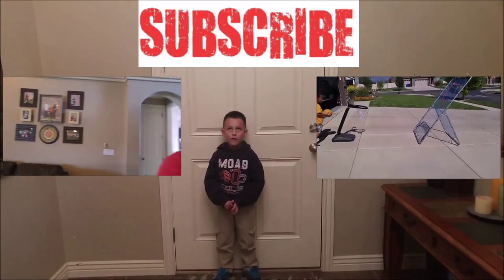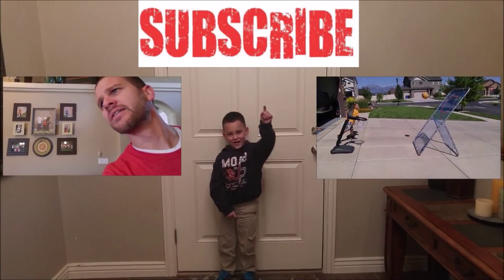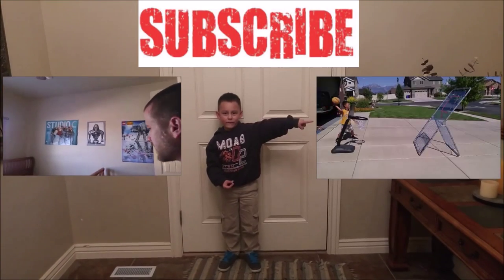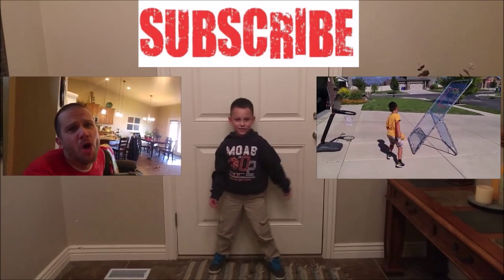Thank you for watching. That was a short little video for today. Tomorrow, we've got something pretty awesome — I'm hoping it comes in the mail. If it does, we'll make a pretty cool video. Thank you for watching, liking, and commenting. If you've subscribed, thank you. If not, now's the time — just click the button. We will see you guys tomorrow. You rock, you're rad. Click here to subscribe, click here to watch our last video.